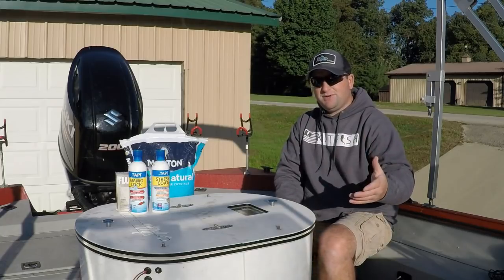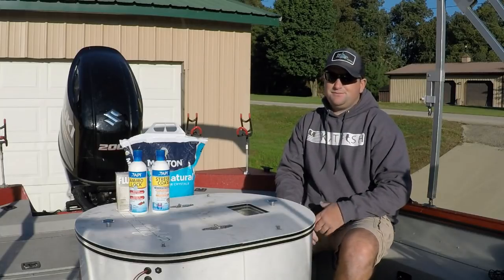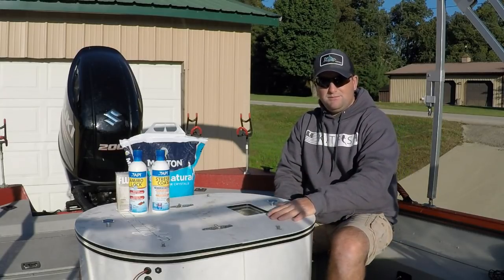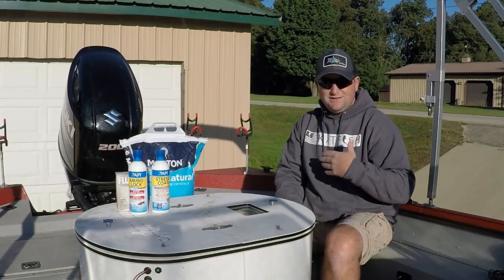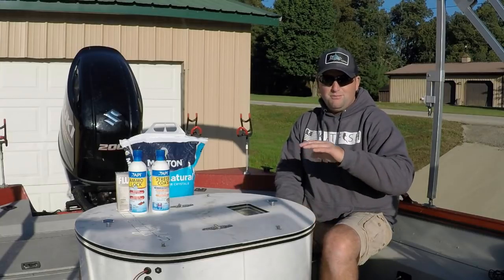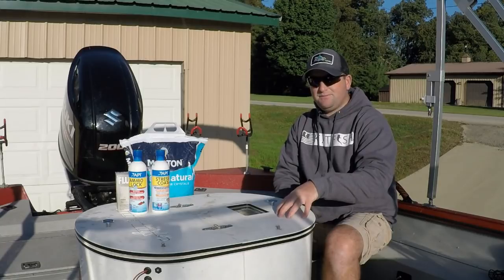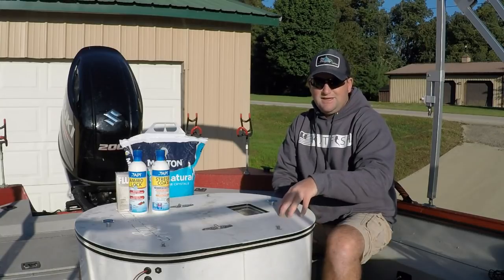If you're somebody out there that has decided you want to start trying to use gizzard shad alive and you've decided you want to start keeping these things alive on the boat, go ahead and invest in a good quality bait tank. I highly recommend Xtreme Bait Systems because of how easy they've made my life the last few years when it comes to keeping shad alive. But there are many good quality bait tanks out there — just make sure that you buy one that has a good reputation, a good name, and that people use on a regular basis and can keep bait alive.